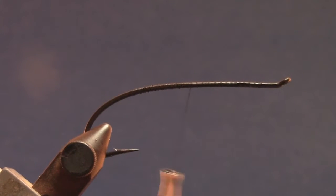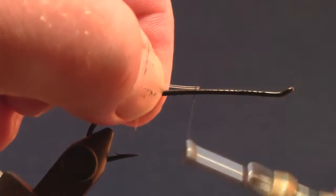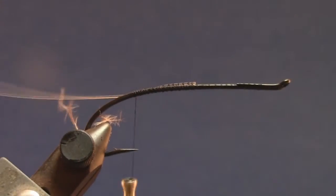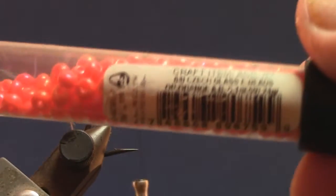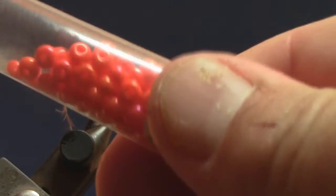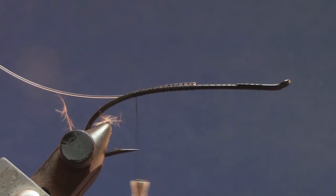I'm going to take a piece of 25-pound monofilament — nothing special. This has nothing to do with holding the fish or anything like that; it's just used as a means to carry the beads. These are Czech glass beads that come in a little plastic tube, and there's all kinds of colors. Again, these are glass — they're not going to last forever. They will fade in the sunlight and they will crack when you're fishing if your fly hits the rocks.